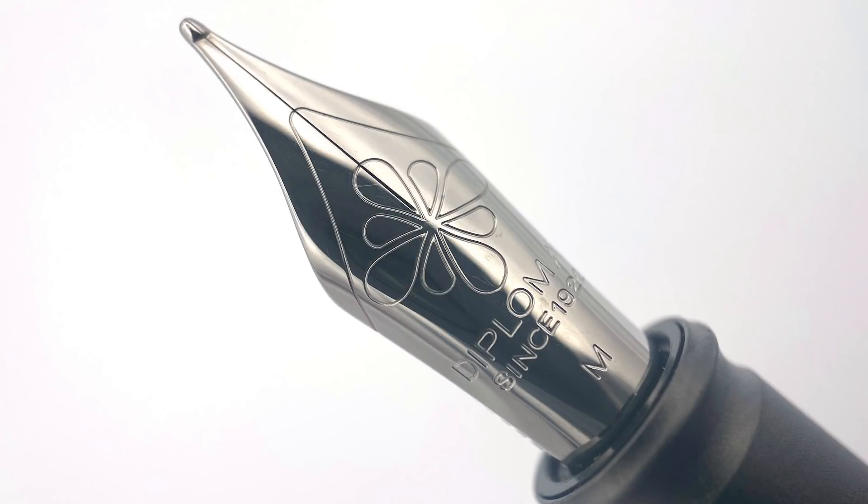Underneath the cap is a very nice number six size stainless steel nib stamped with the Diplomat ink flower logo. The nibs are available in extra fine, fine, medium, broad, and some retailers offer a 14 karat gold nib option at an increased price. The Diplomat steel nibs are outstanding though.